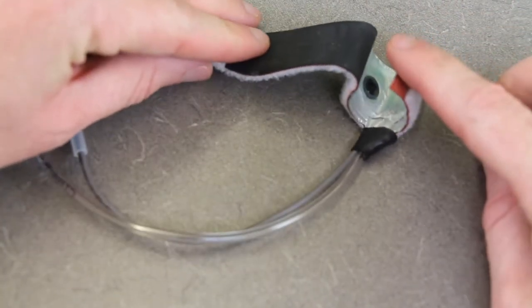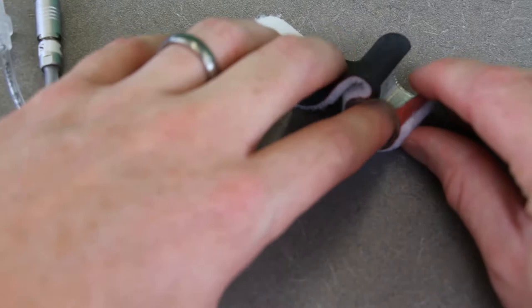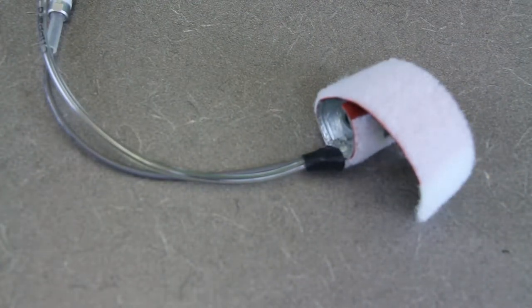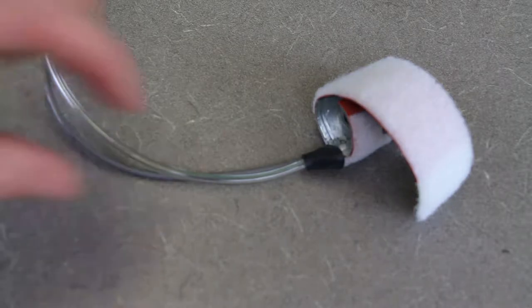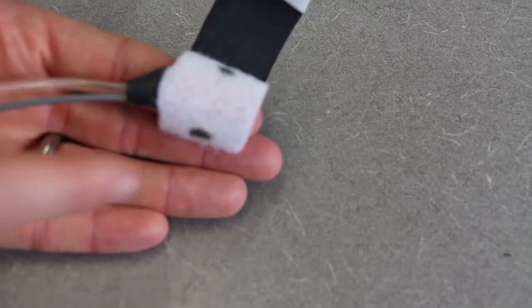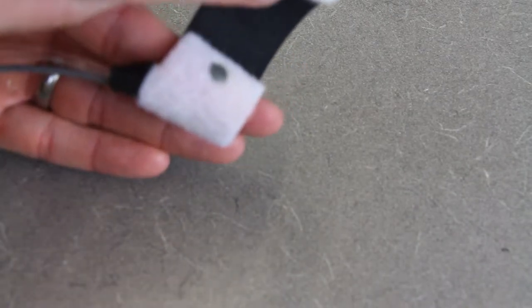Opening the cuff just enough to slide it onto the finger, you can see that shiny air bladder and also two little black sensors. One of those sensors is a light source and the other is an actual sensor. It sends light through the finger; the other senses how much light comes out. From that, it's able to determine how much blood is in the finger, and through some sophisticated math — knowing how much pressure is in the air tube — it can estimate the blood pressure inside the finger.